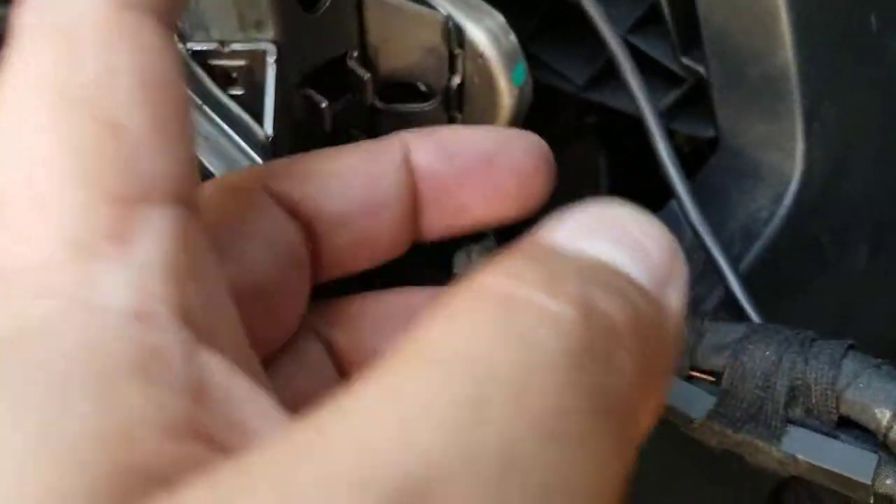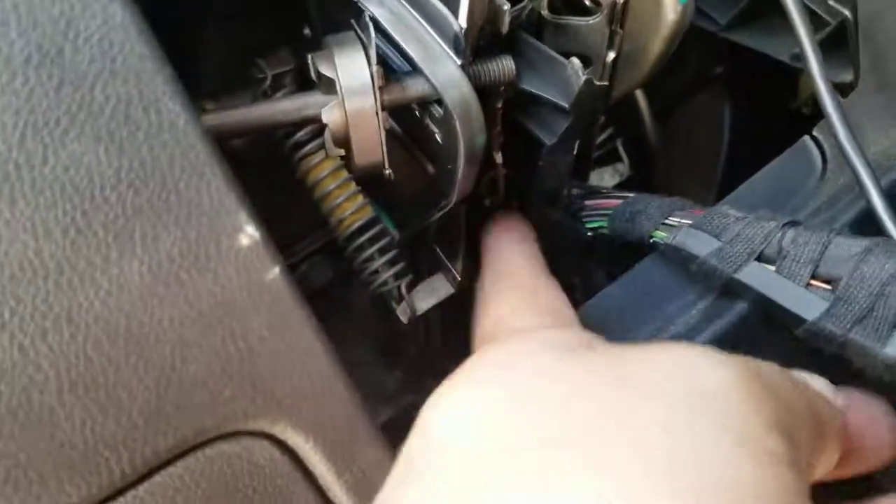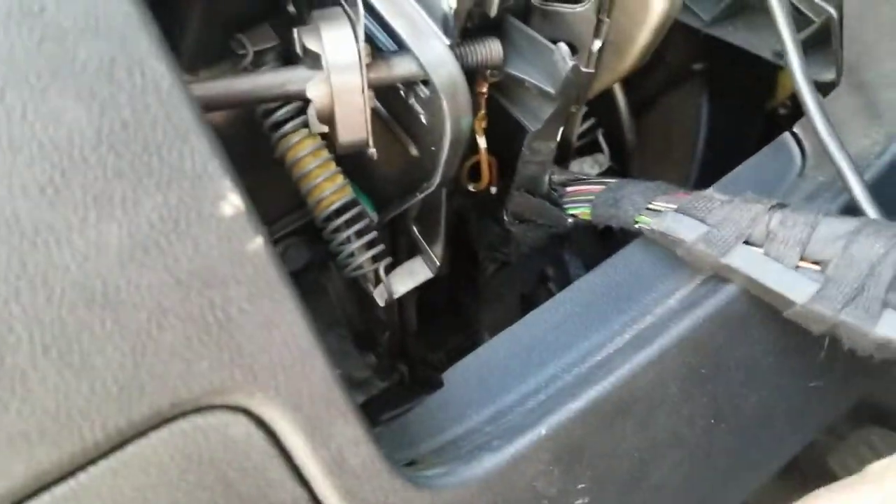Be careful when you're pulling up the steering telescope, because there are wires under it. There is a ground attached to it, so be very careful with that also. Good luck.